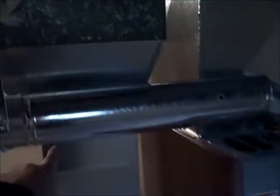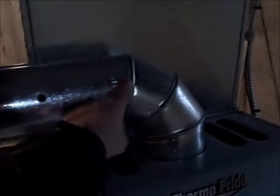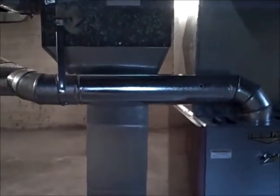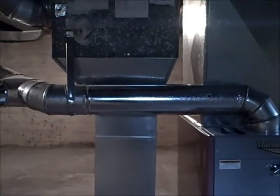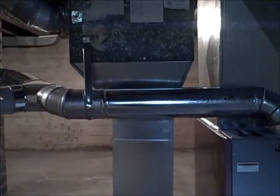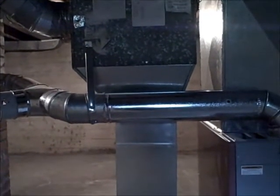This portion of the exhaust flue from here to here is pretty much horizontal. It's hard to see maybe, but as you're looking at it, it should be lower on the right than it is on the left to make sure that the exhaust gases go up the chimney.